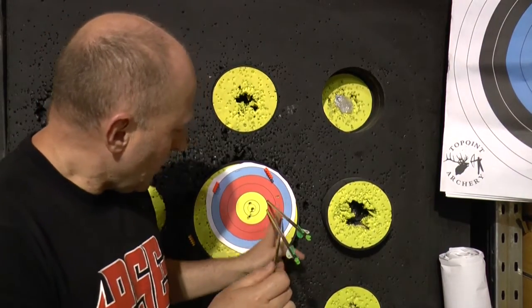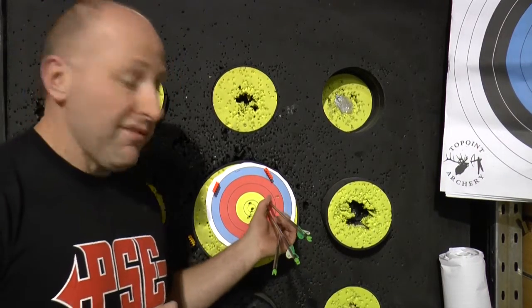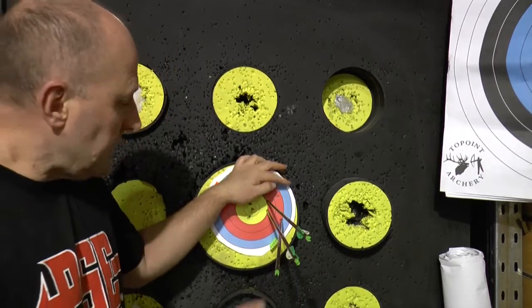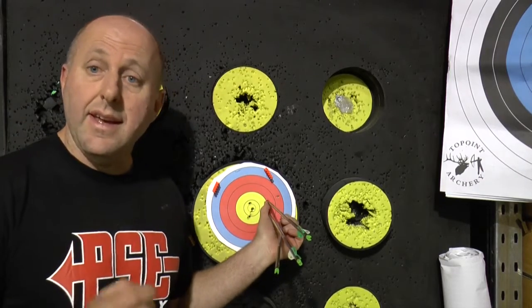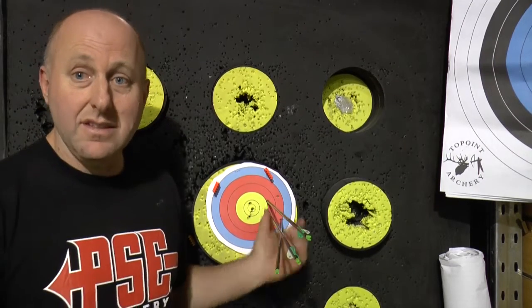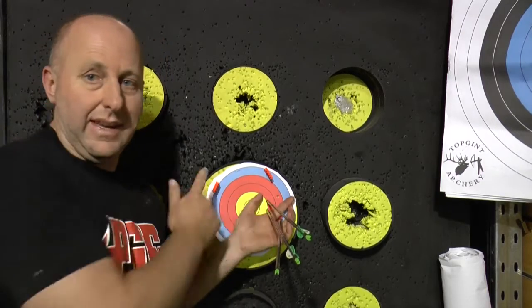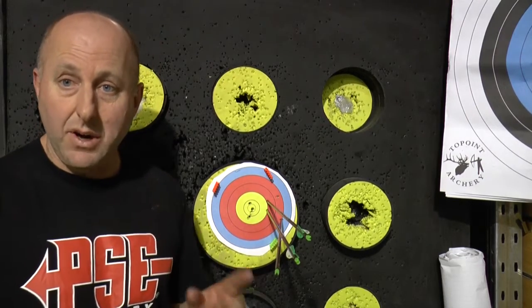The arrows are further across to the left because that's where I've moved the rest, but the gap distance is definitely closer. The bare shaft is actually almost in the same line. I'm going to push that rest a little further across and see if I can get them to touch. The bare shaft was lower this time versus higher last time, so I'm more focused on getting them across. I'll move the rest another couple of paper thicknesses.